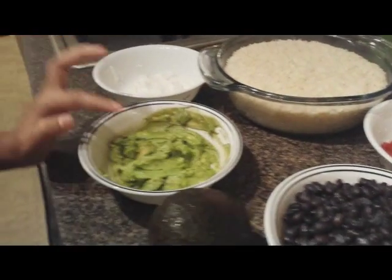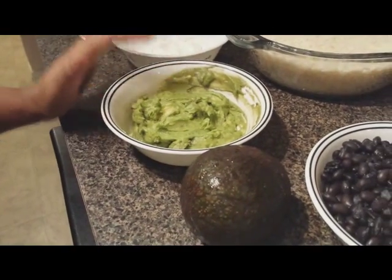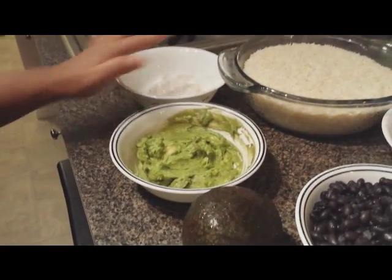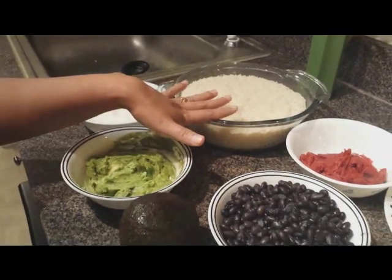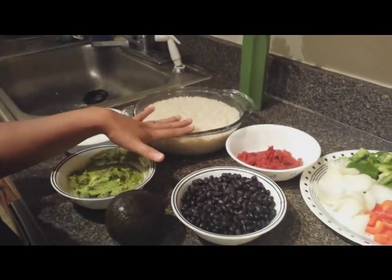We need 1 cup of guacamole for the topping, as well as sour cream for topping. We also need 1 cup of brown rice, or you can use normal rice, which should be soaked for 2 to 3 hours in water.